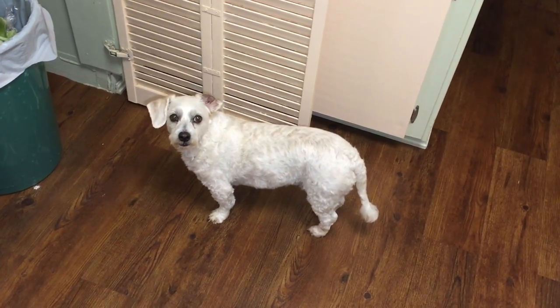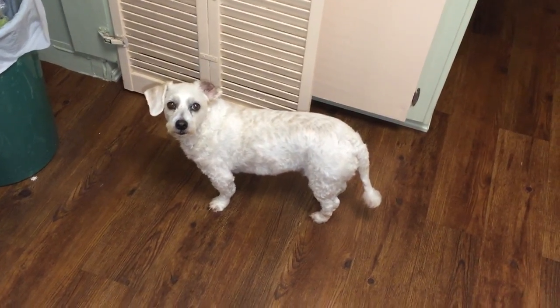Ready to help? Ready to help me cook? Did you wash your paws? Alright, let's get cooking.